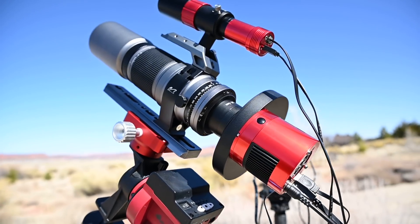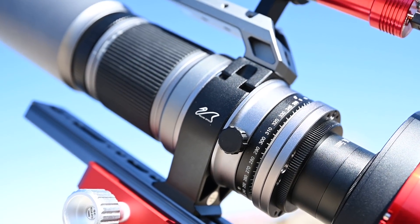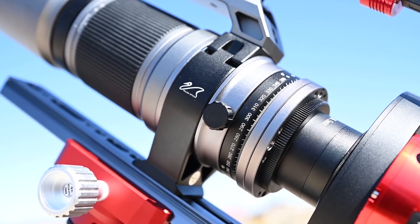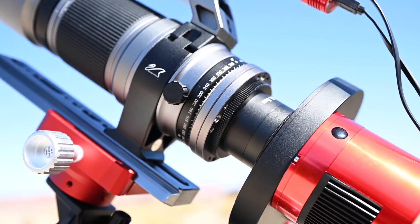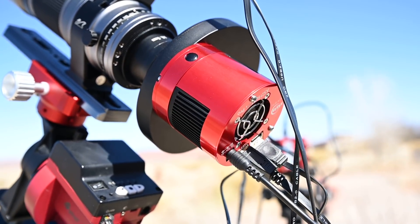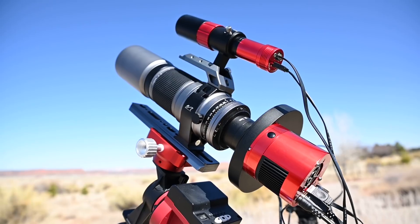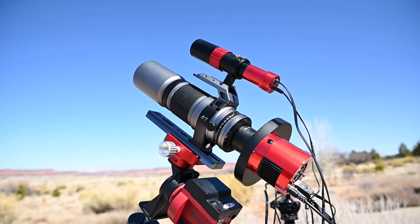All of that is mounted to my William Optics Space Cat telescope. It's pretty much the Red Cat, just gray, and it does a really nice job. It's 250mm which, combined with the two times crop factor, gives me an effective focal length of about 500 millimeters — which isn't bad at all for such a small setup.